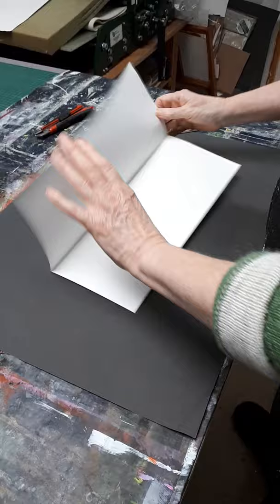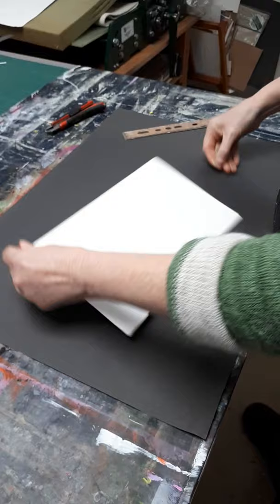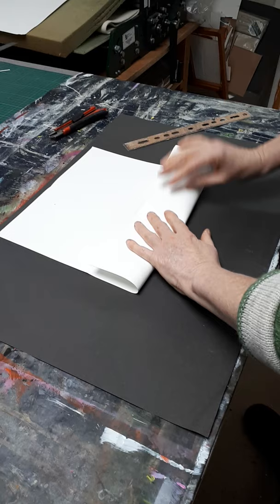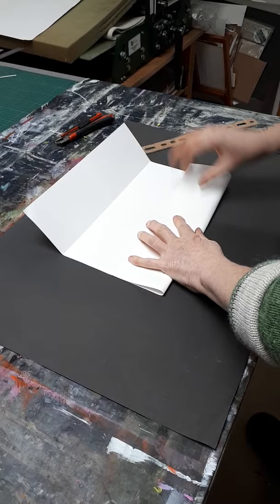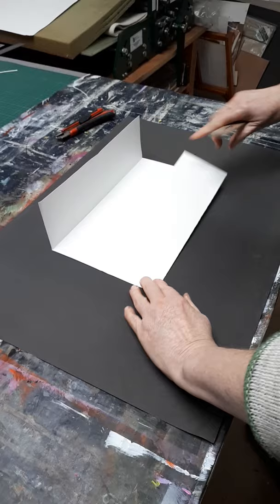Then in half the other way, then in half again. So you end up with eight sections. Nice and crisp seams. So you have eight sections.